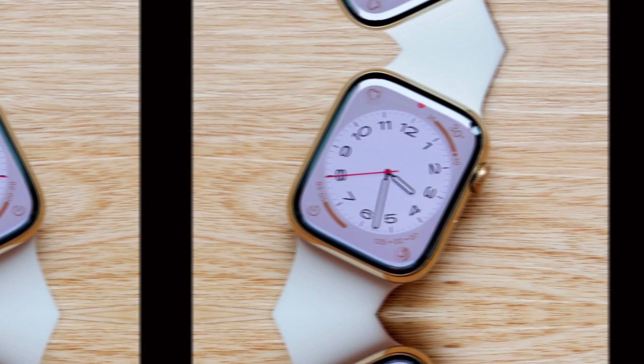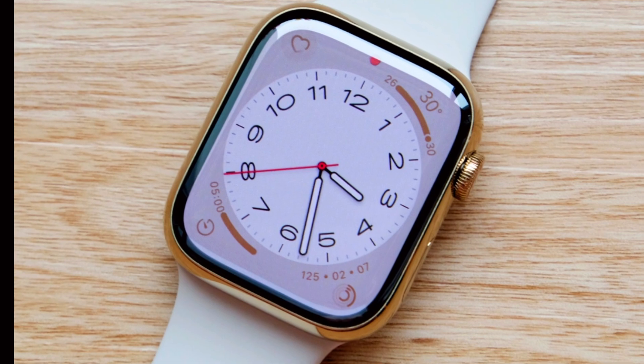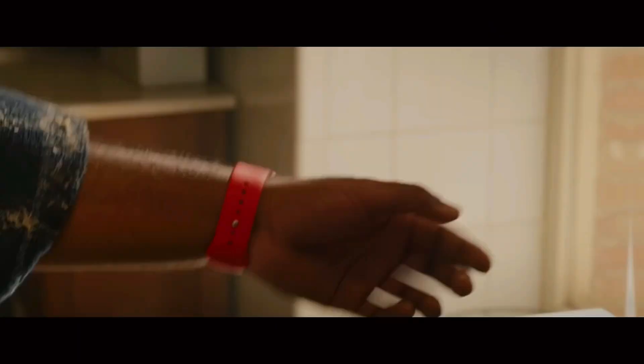In this detailed exploration, we'll delve into the key features and updates expected from the Apple Watch Ultra 3, providing a comprehensive overview of what makes this model unique and how it compares to earlier versions.